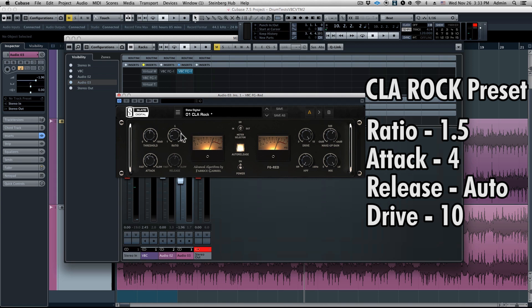Let's just talk about the settings. So 1.5 to 1 ratio, attack 4, the release is on auto release. From the preset, we increased the threshold to get a little bit more compression, and I took the drive setting and increased it all the way. This is going to make the drums pop out of the mix like you will never believe.